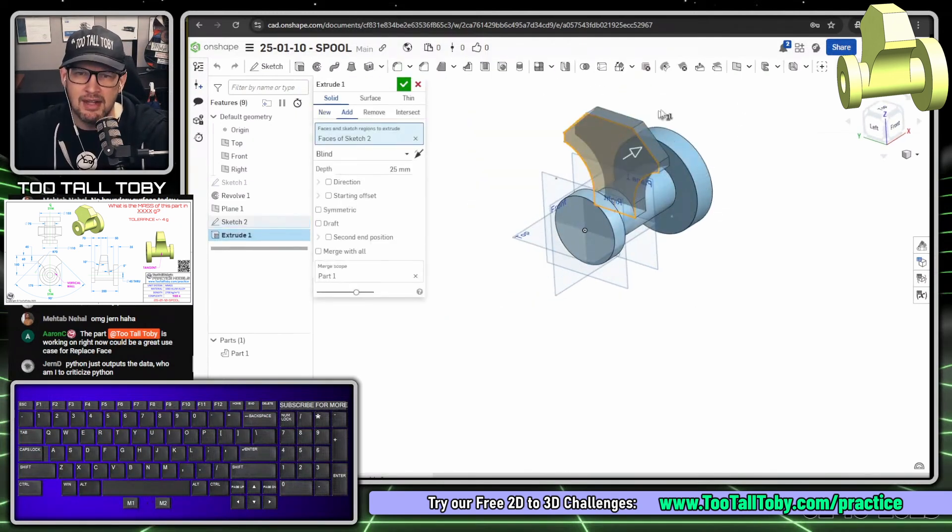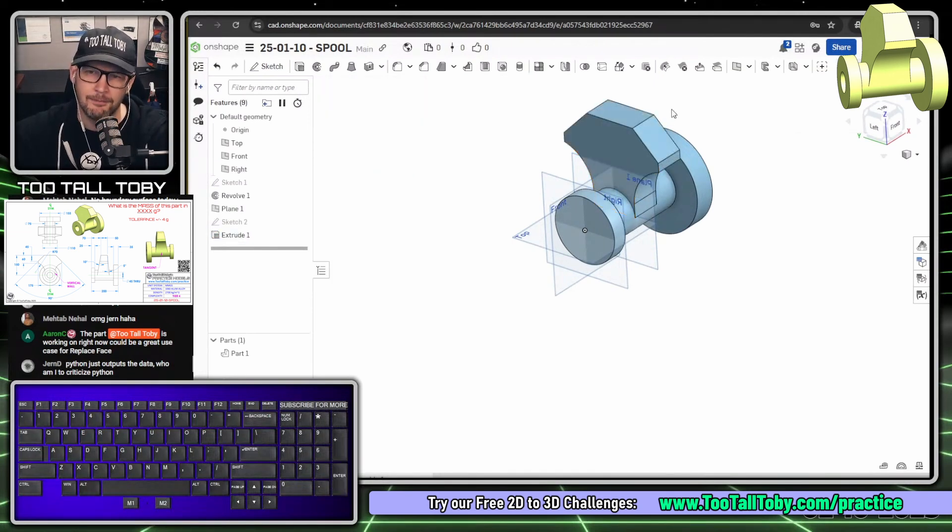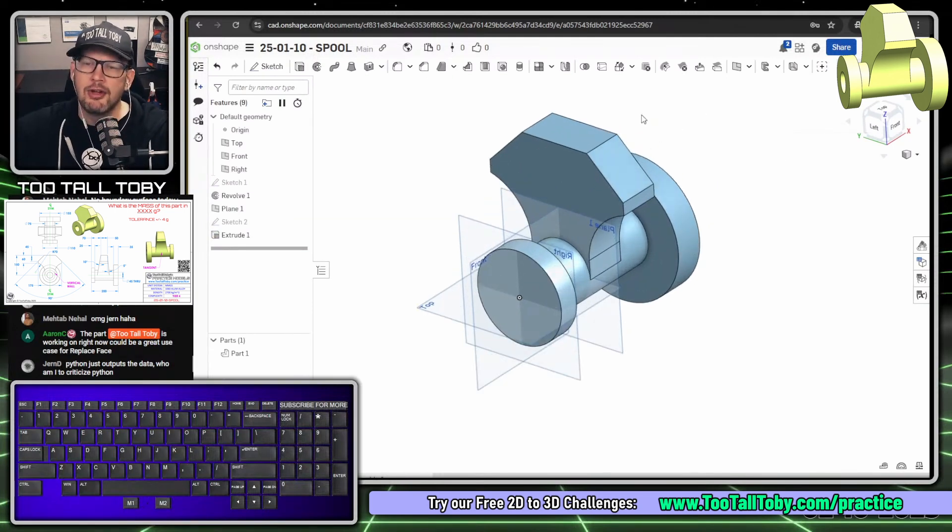S key to extrude. Tab, Tab, Tab to reach the depth field, type 50, Enter, Enter. I really like that Tab-Tab-Tab, Enter, Enter workflow — it's a quick way to finish extrusions.